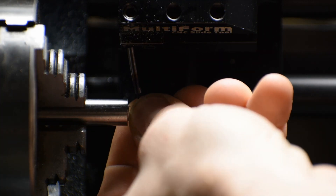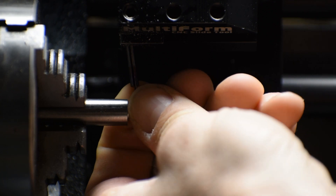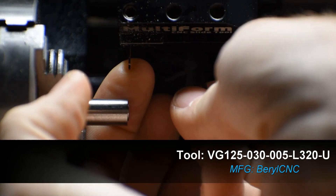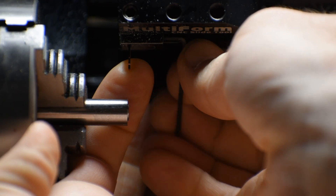First we're installing the Style 5 VersaGroove tool — there are just two little set screws we're going to tighten up on the side of that tool holder.